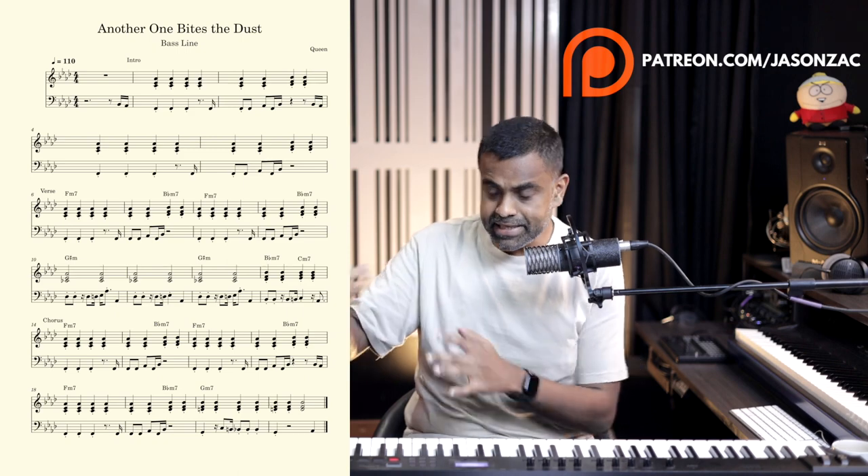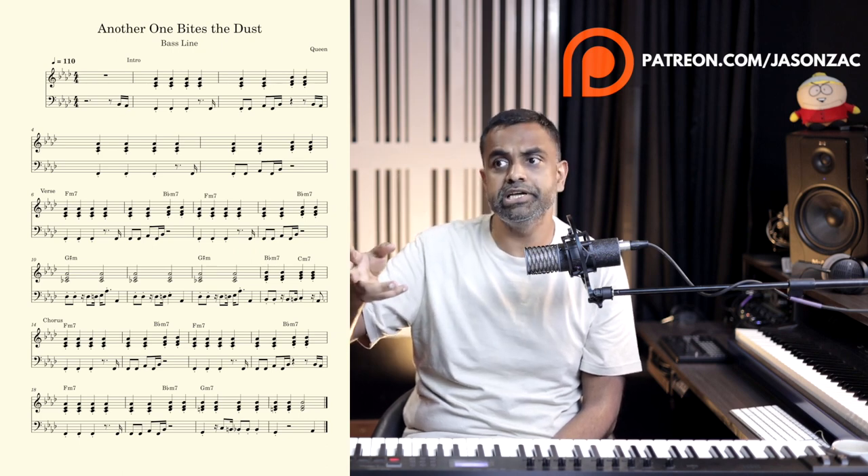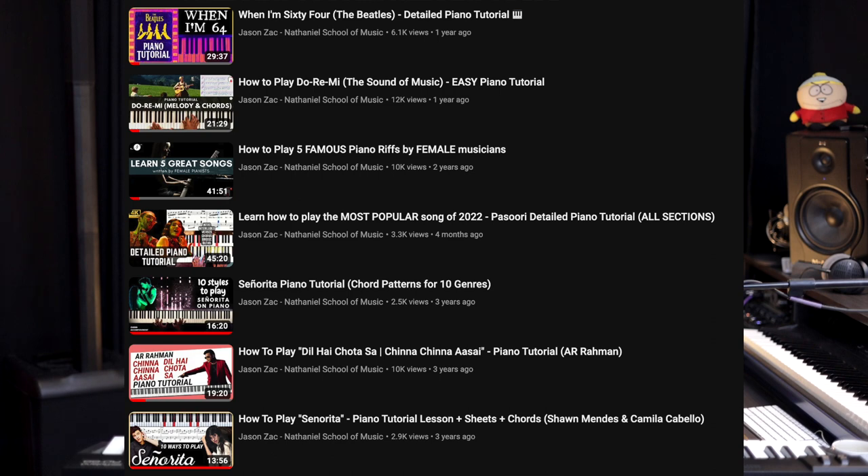Right guys, so that was Another One Bites the Dust. We've covered the intro, the verse, the chorus, all the chords — to the best of my knowledge of what I could hear on the original recording. I think this will work well in a band environment if you perform this with a group of musicians. There are supplementary resources on Patreon, as well as MIDI files. If you'd like to learn more songs, check out our 'Play Great Songs on Piano' playlist on YouTube. For a more structured course, head over to NathanielSchool.com — you can choose video courses with pre-recorded material or join our school and learn with me in person, virtually, or through offline workshops we do regularly. Thanks a ton for watching. This is Jason Zak from Nathaniel School of Music.